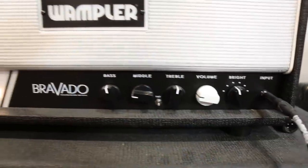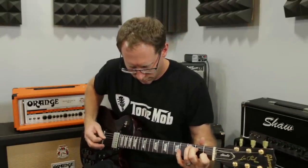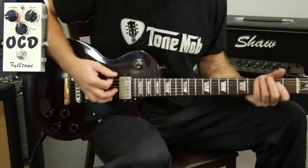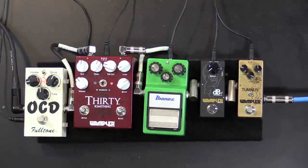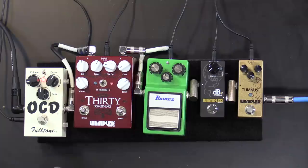I'm playing through the Bravado — it's completely clean — through my Les Paul, just because I felt like it. I have the drive set at about one o'clock or so, tone at about noon, maybe a little under, and volume at unity. I didn't want to give it a ton of gain because once you get past a certain amount, it generally just starts getting real noisy and gnarly. So let's keep that gain right about there.